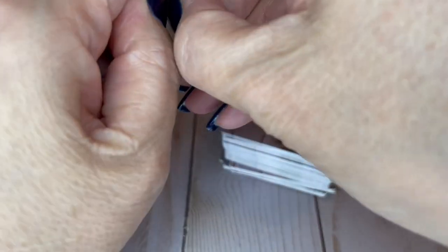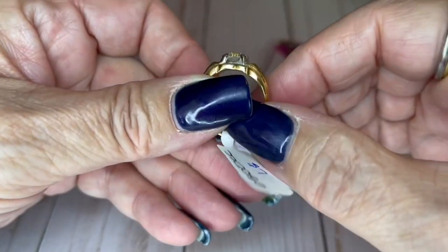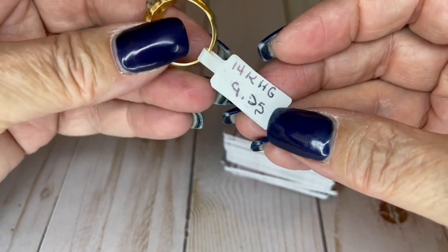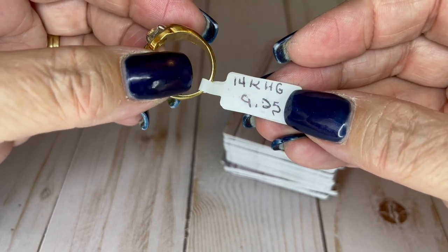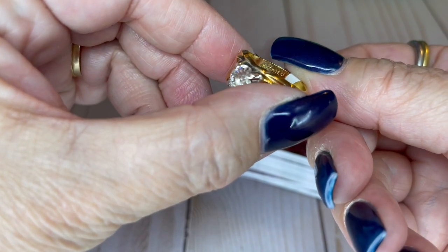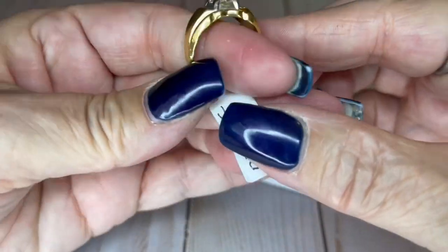I put lotion on, so of course I'm having problems with the bags. This is kind of a cool ring — check it out. It's a cool setting. It's a size nine and a quarter and it is high grade electroplate — it's got to be HG, yep, high grade electroplate. And it is $7.